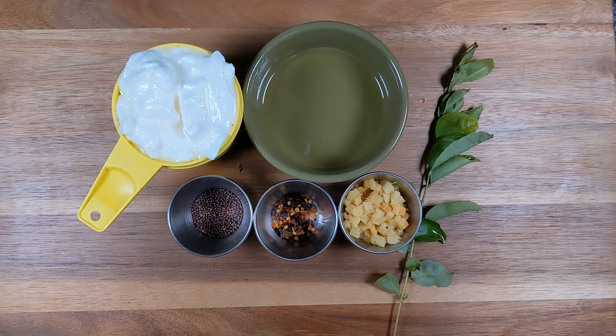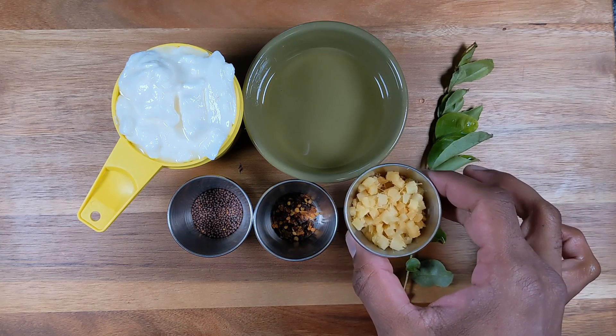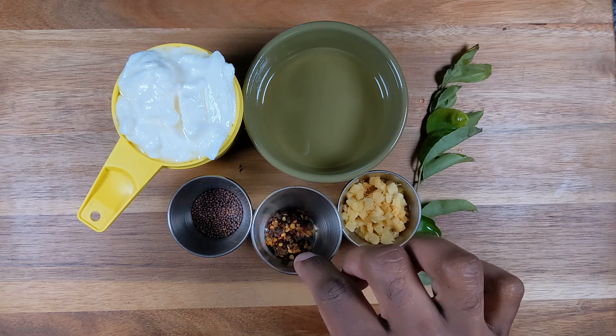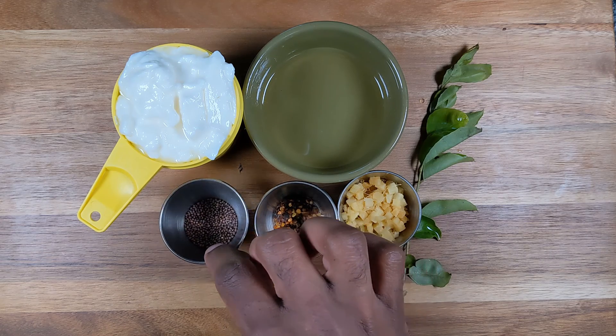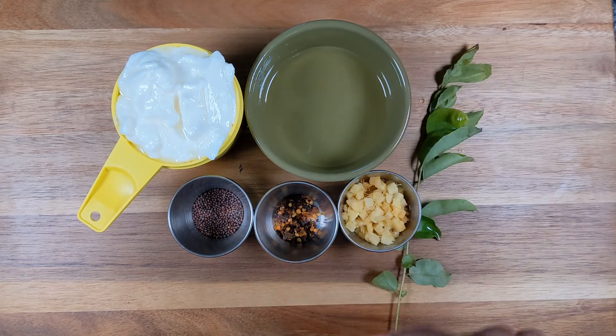To make this tempered curd, tadka dai, or talicca dai, these are the simple ingredients we need: a small piece of ginger approximately one inch, chopped into small cubes; a quarter teaspoon of chili flakes; half a teaspoon to one teaspoon of mustard seed; one cup of yogurt; and some oil for tempering.